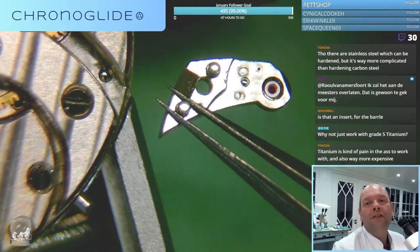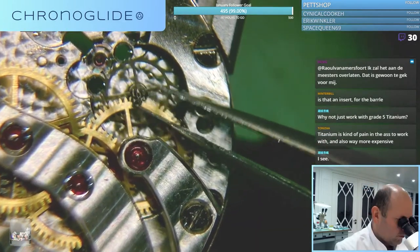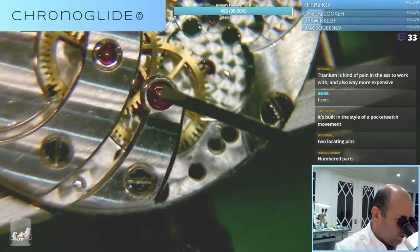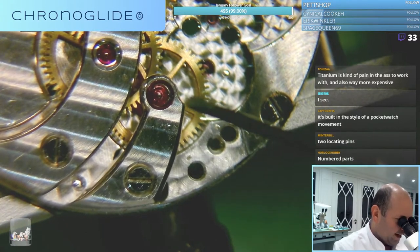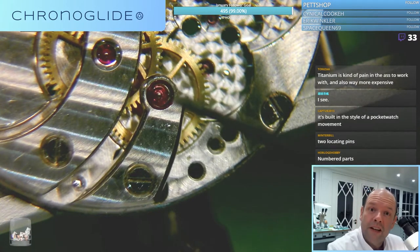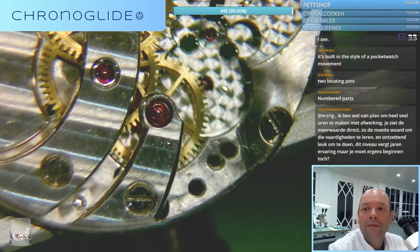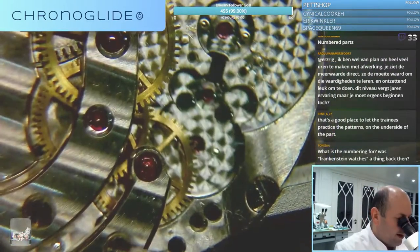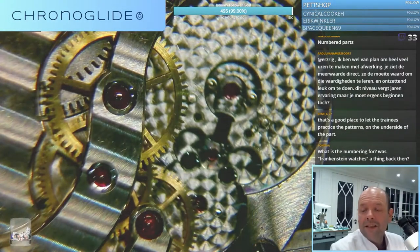Even the bridges and cocks are numbered. Well, this is the second wheel, so if I remove this cock first - I cannot move this wheel up because it's got an elongated pivot on the other side. So I have to remove these first. I'll pick up this part because of the second hand pivot.